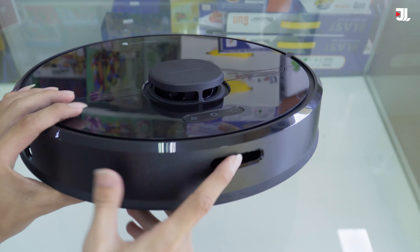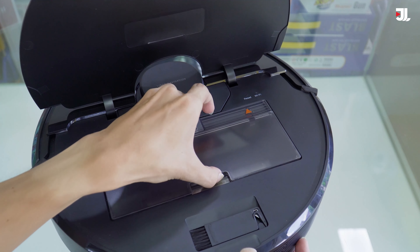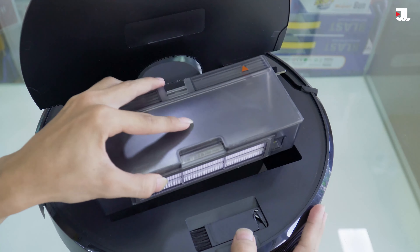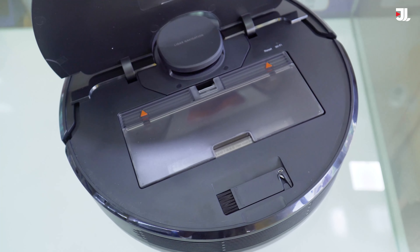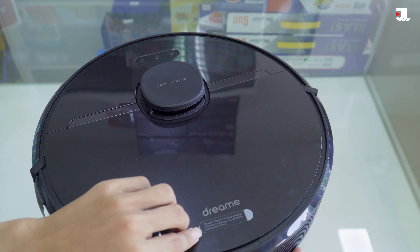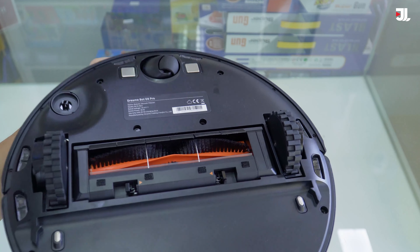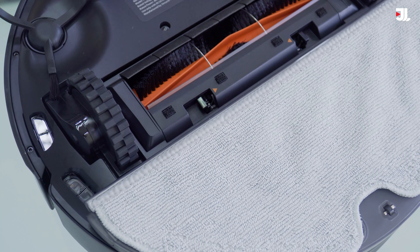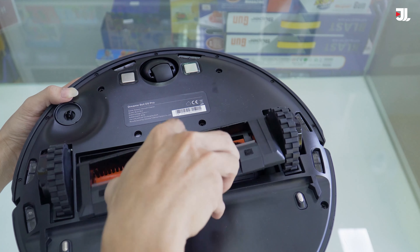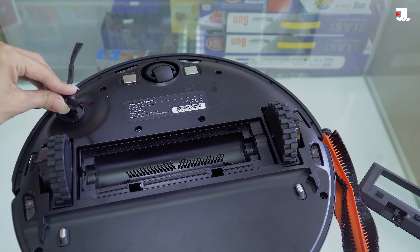Ở đây robot sẽ có những cái cảm biến ở bên hông. Chúng ta sẽ bật cái nắp lên để lấy ra hộp chứa bụi. Hộp chứa bụi với thể tích là 570ml, một thể tích rất là lớn. Với căn nhà rộng khoảng 200m2, chúng ta có thể sử dụng trong vòng 3 đến 4 ngày mới phải đổ hộp bụi một lần. Robot có những lỗ tản nhiệt giúp không bị nóng khi làm việc. Mặt dưới thiết kế đơn giản với hai bánh răng di chuyển, một bánh điều hướng ở chính giữa, và khu vực chổi xoắn có thể tháo ra vệ sinh. Robot chỉ được trang bị một chổi cạnh, đây là đặc trưng của thương hiệu Grimmy.